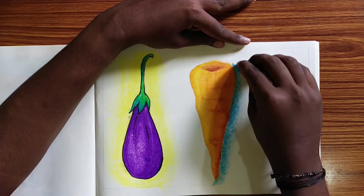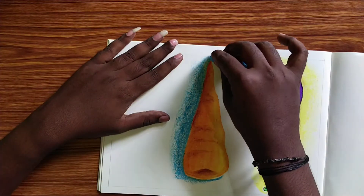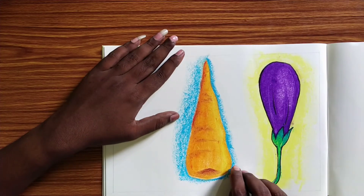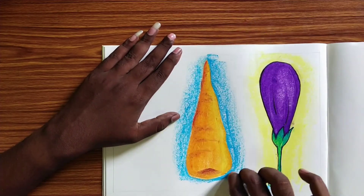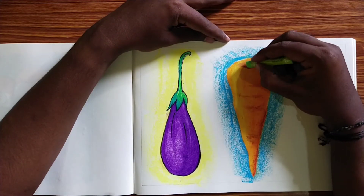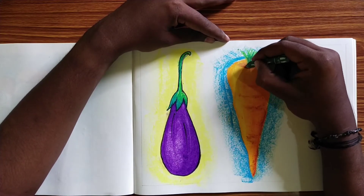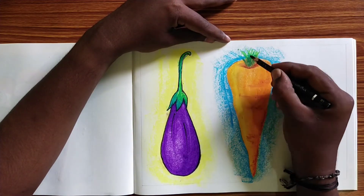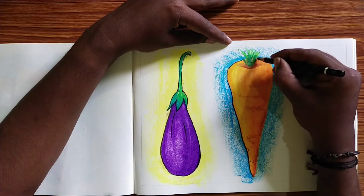If you want to add the background colors, you can add blue, light green, and color. First light green, next dark green, next black. If you want to add an outline in black, it is going to draw an outline.